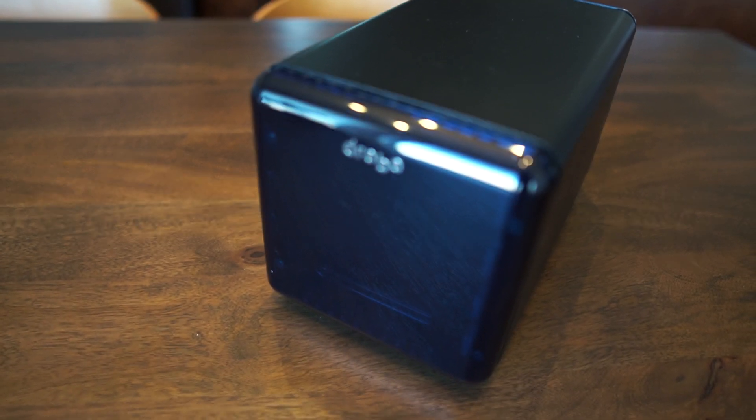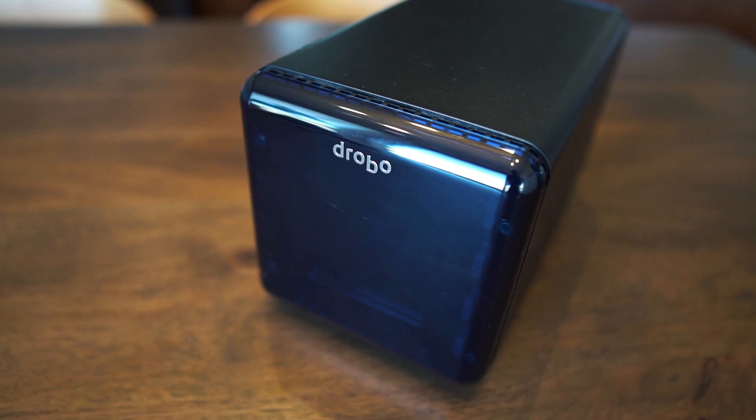I had a Drobo Gen One that I actually picked up on eBay for about 100 bucks. The thing needed a new power supply — I found one on Amazon. I grabbed a couple of one-terabyte drives and put that together for roughly 300 bucks. For anybody unfamiliar with Drobos, they're basically a storage device you plug a bunch of drives into, and then you plug that into a computer as a USB hard drive. You can also use Thunderbolt.